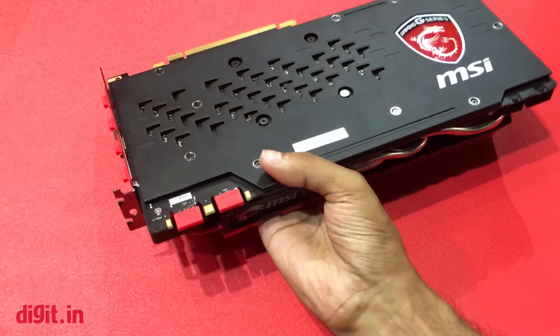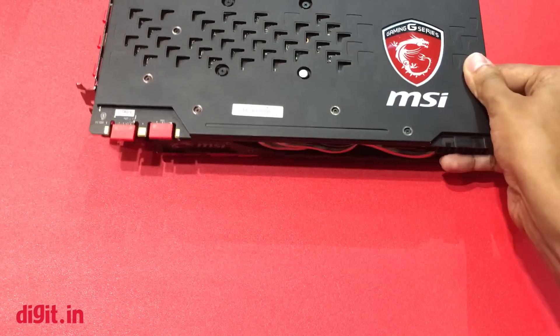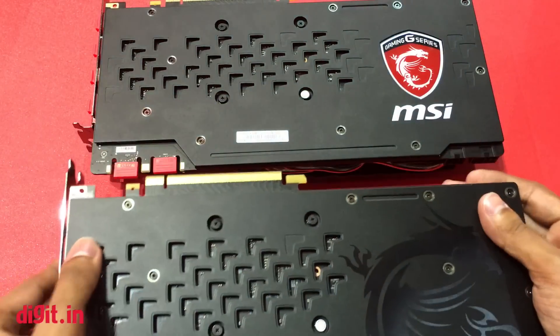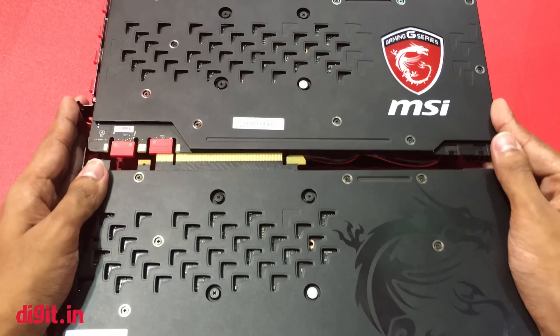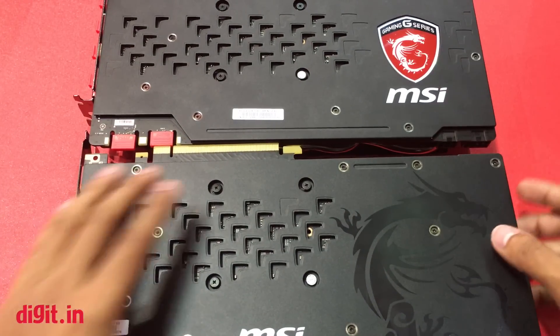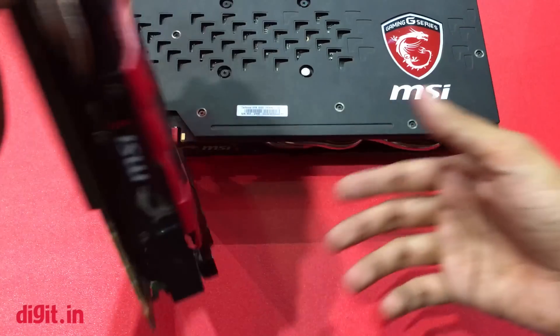If you have a closer look, we have the Gaming Z version over here and the Gaming X version over here. The difference is only the RGB LED light panel — nothing else on the front panel is different.